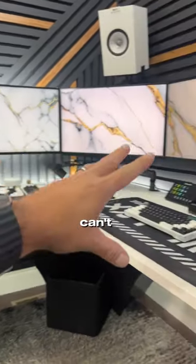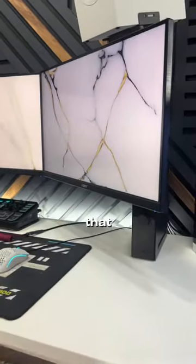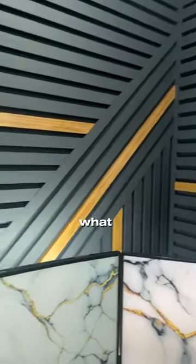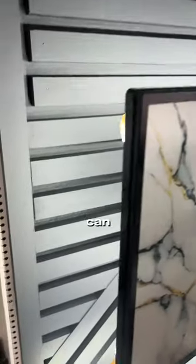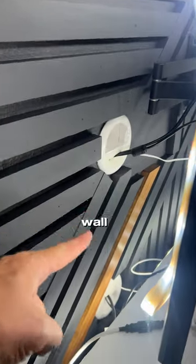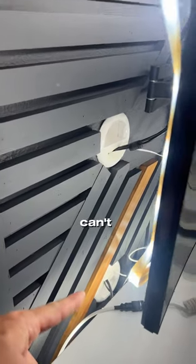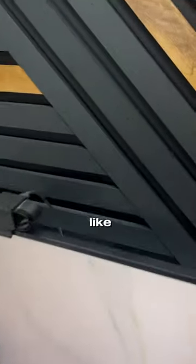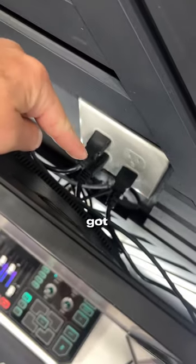If you want the floating monitor look where you can't see any cables, or even with the speakers where you can't see any speaker cables, what you've got to do is get one of these wall cable pass-throughs — pop the cable through the wall and out where you can't see it under the desk. Same with the speakers, so behind the monitor there's a little plug and then it pops out right here.